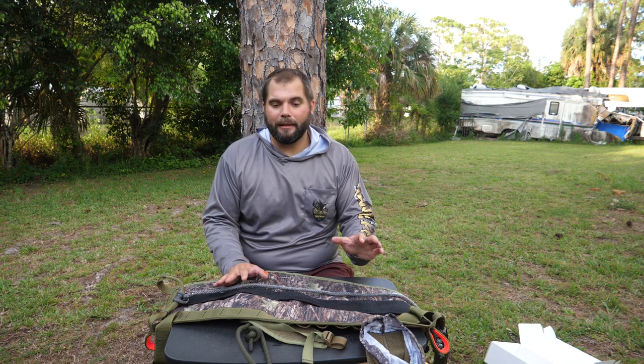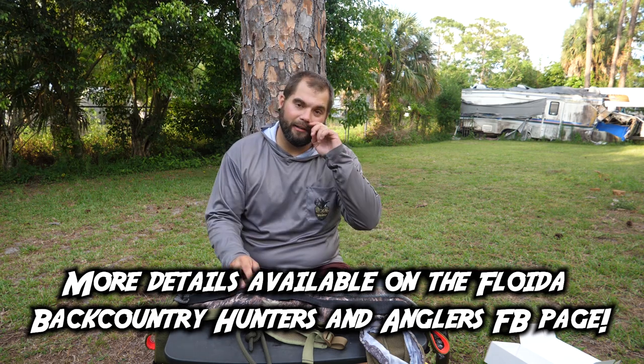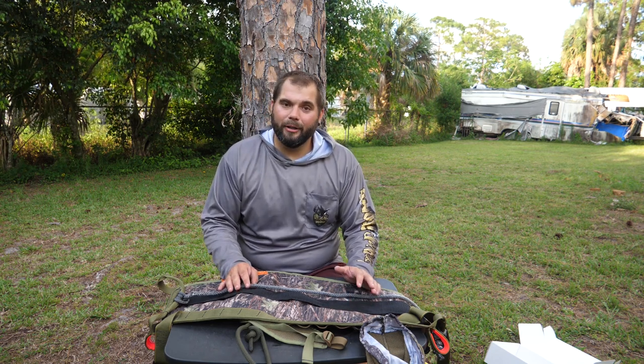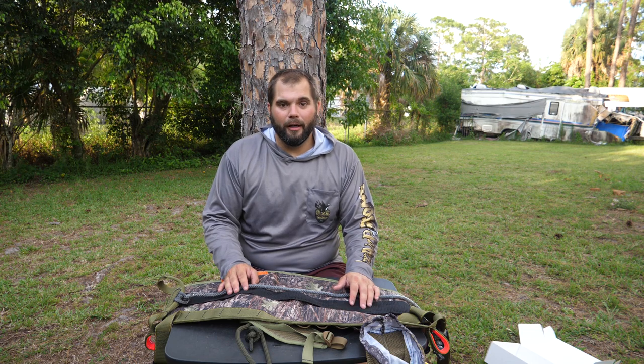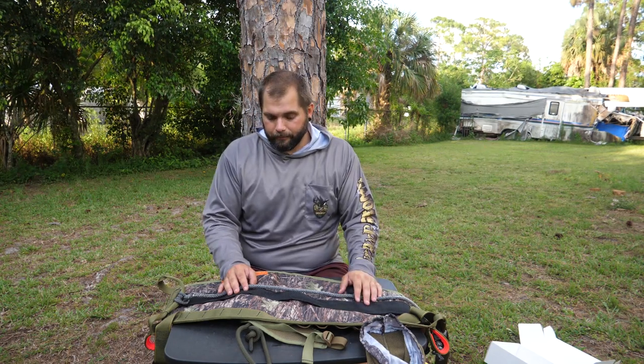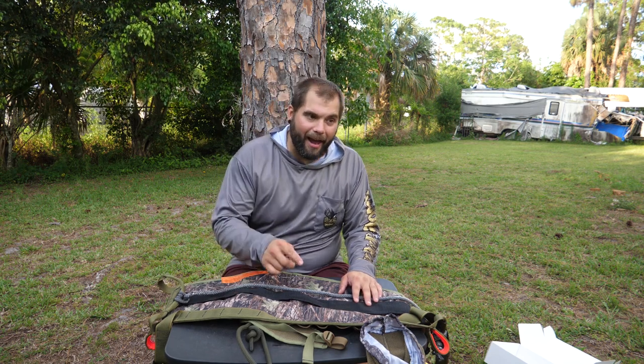That event is going to be happening on June 11th at the Gold Coast Archers Club. If you haven't heard of them, go check out their website — there's a link in the description. It's a great archery club; I've shot there quite a few times. It's in Delray Beach, so if you're down in South Florida it's not that far. I'm up in West Palm — only 25 minutes away. Hopefully we'll see you guys at that event.